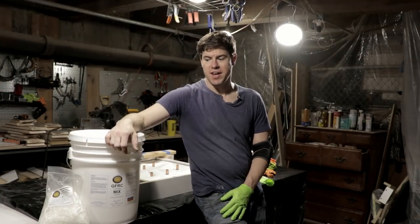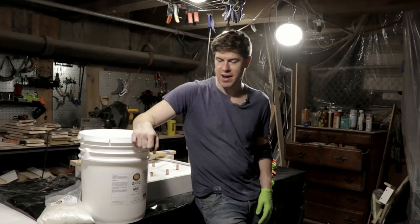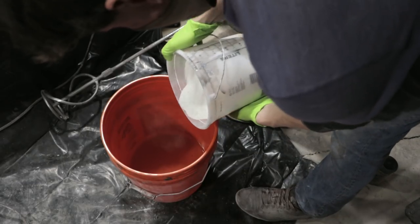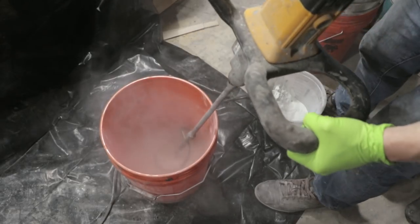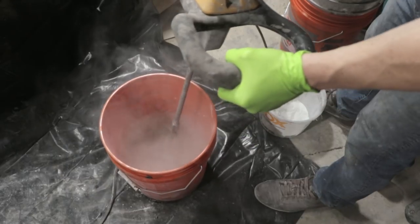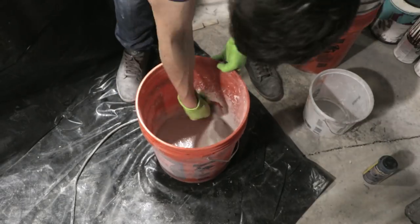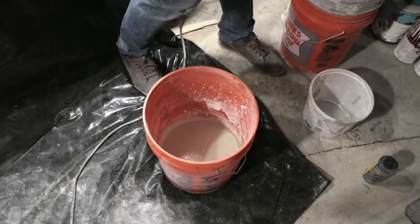I'm excited — I've got a new product to try today. It's by Fishtone Concrete, their GFRC mix, and it's a Just Add Water GFRC mix. It's something I've been talking to them about for a while. I'm really excited that they put it together to make something easy enough that anyone — the weekend warrior, the DIYer — can use it, just as easy as any mix you buy at Home Depot. For each 50-pound bag of the GFRC mix, you use about 8.2 pounds of water, so it's pretty easy to adjust the mix.